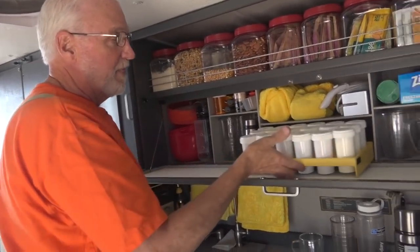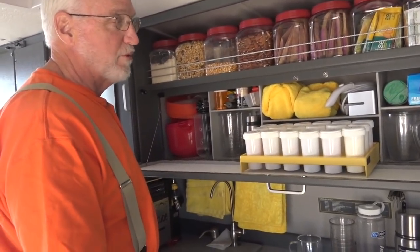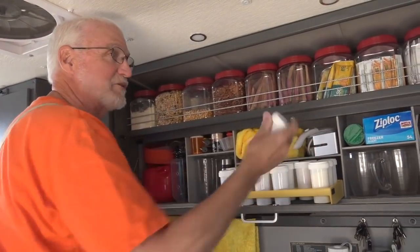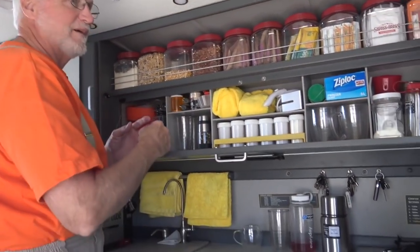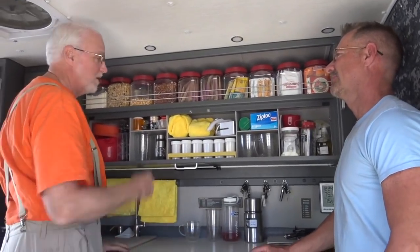Like here — this is 18 five-ounce waterproof, air-proof containers. Some have vitamins, some have spices, some have lemonade mix, but they all just fit in there and they're out of the way. Otherwise those things would be spread all over the place, rolling around in a drawer somewhere. There are 18 of these things.